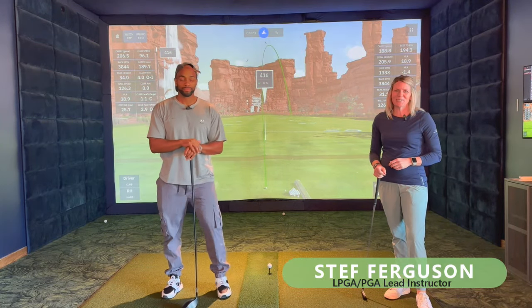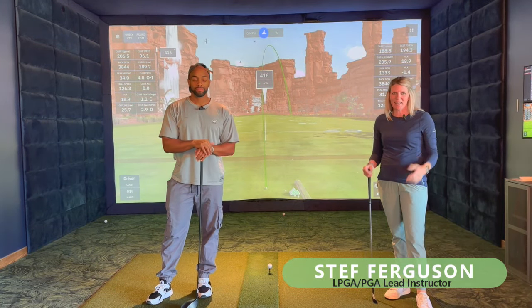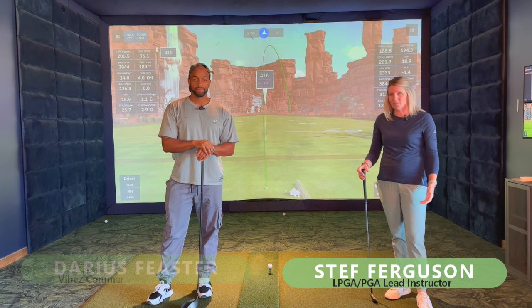Hi everyone. I'm Steph Ferguson, lead instructor at Experience Golf at Common Ground. We're here today at Stick and Feather with the guys from Vibes Golf.